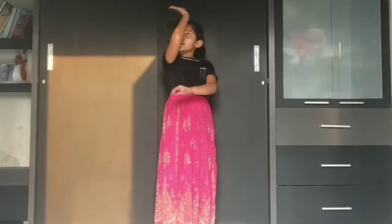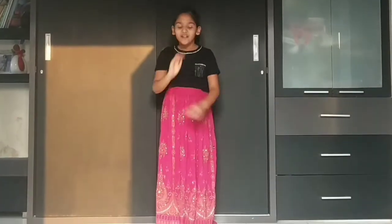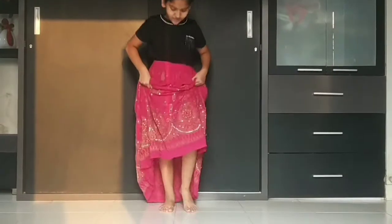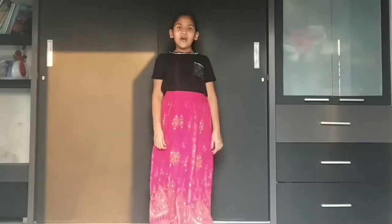So now this second step. Take your right hand over your head and place it under your chin. And your left hand under your right hand. Okay? So 1, 2, 3 and 4. The same legs: 1, 2, 3 and 4. Now from the starting.